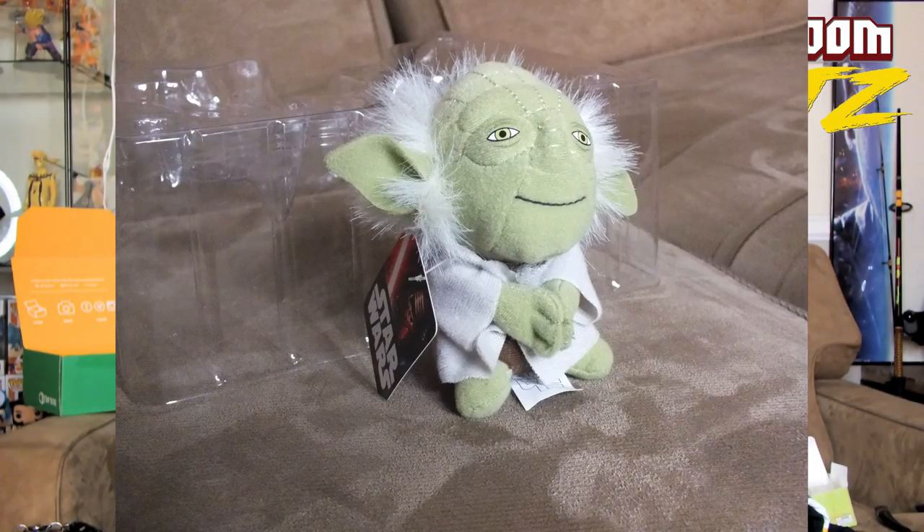We got a plushie of Yoda, guys. Looks like a Star Wars licensed plushie. We got a plushie. But again, like I said, this is the cheapest box that I have. I've liked some of the other ones, so I just kind of wanted to see which one is going to be better — whether it be this one or Lucrate. Because Lucrate is about the same price.